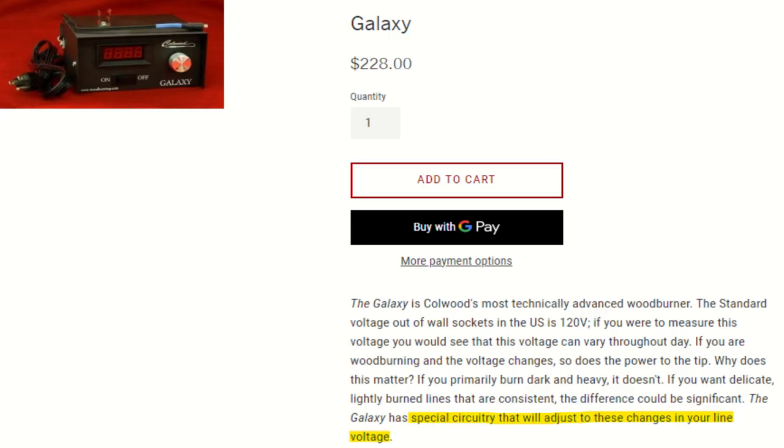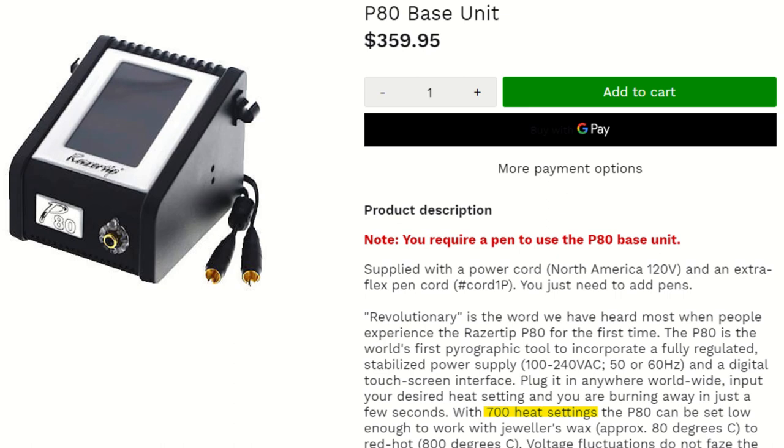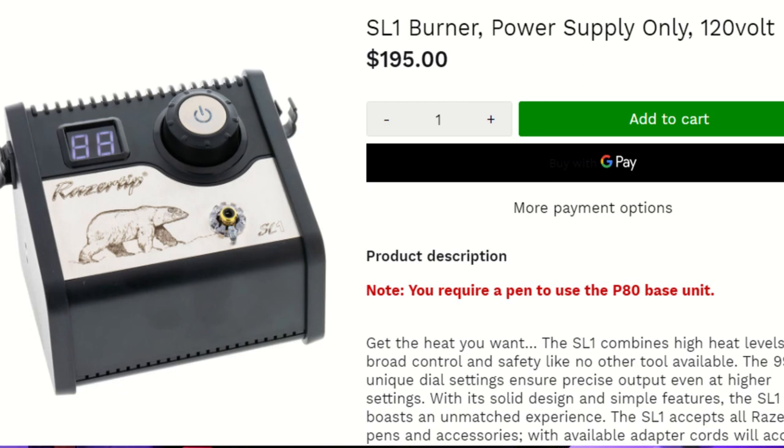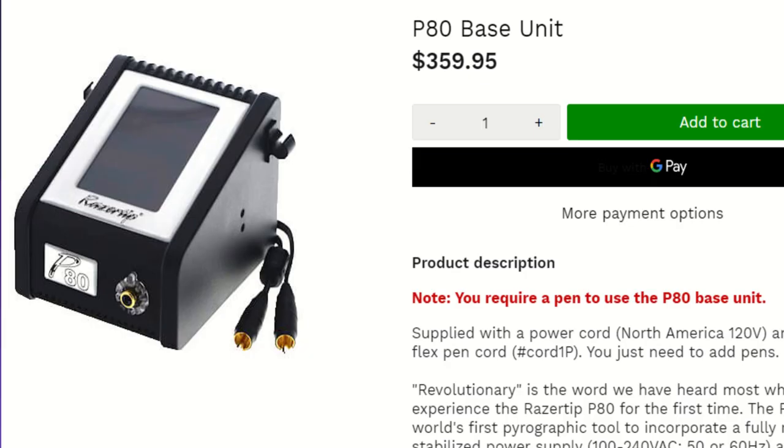Do you need digital? Digital burners are supposed to stabilize the power supply to stop waves, but I don't really experience that issue with my analog burners. One digital burner markets 700 settings, but when I'm burning I mostly use four settings depending on the shade and tip I'm using — I pretty much set it and forget it. Cost is another factor: Razortip's single analog SK is $119; the single input digital SL1 is $195; and their P80 with a large touchscreen is $359 for the single. I don't personally feel the need to spend that kind of money on a digital burner, but some people swear by them.